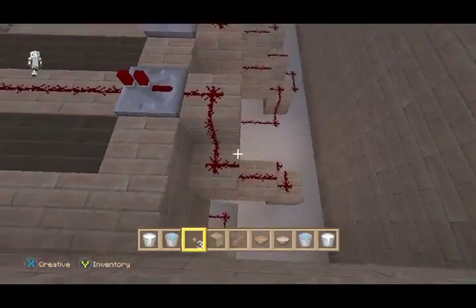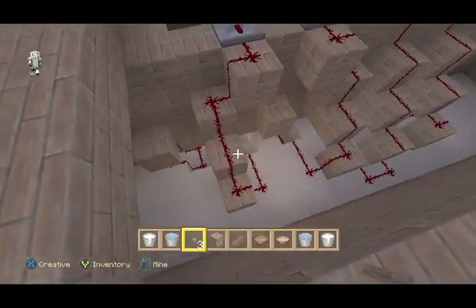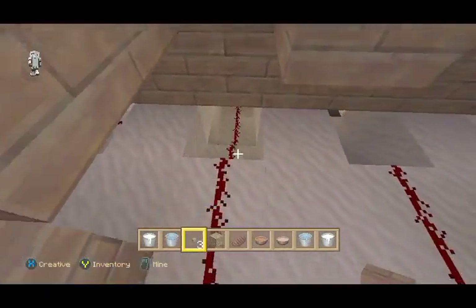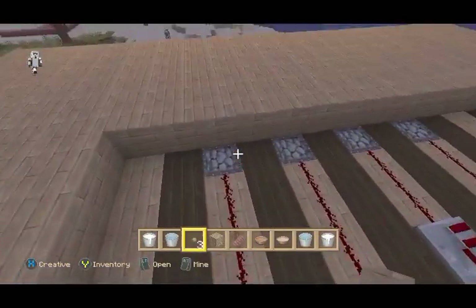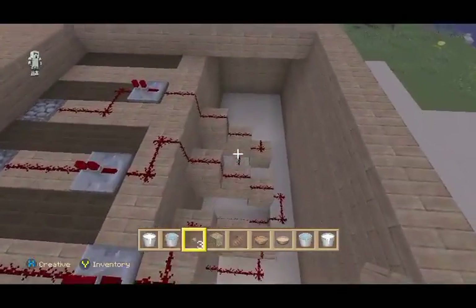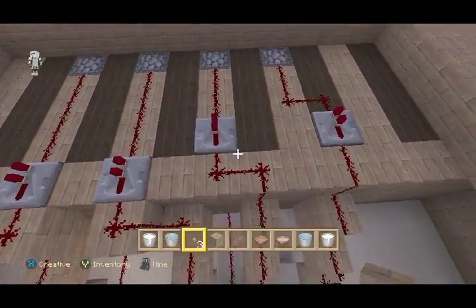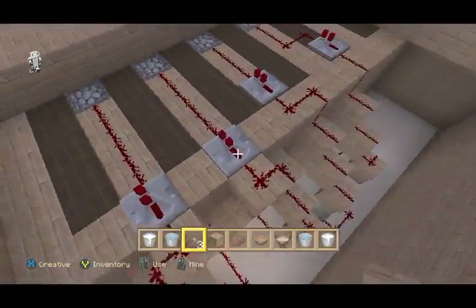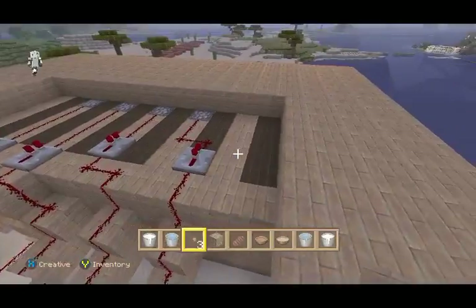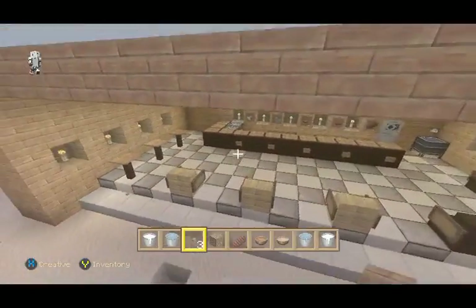Naturally, you have to use a repeater to extend the current for the redstone. It pretty much just comes straight back, comes up the back, and goes up to the dropper. It's pretty basic stuff, really easy. You can be a novice and a very true beginner in redstone and figure this out. If you have any issues with it, let me know and I'll help you out.